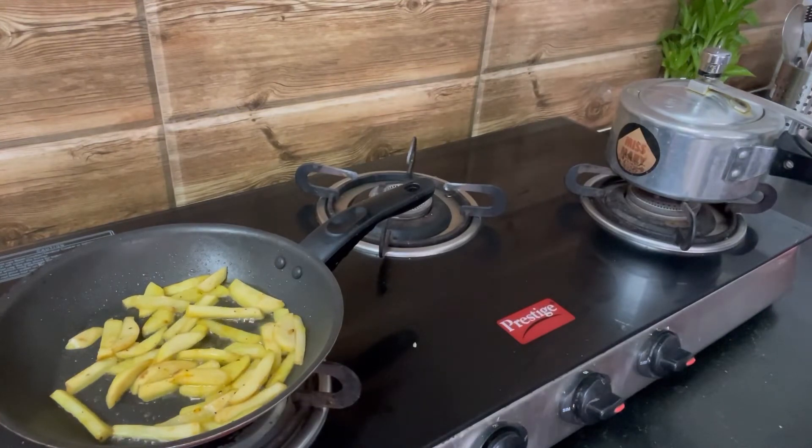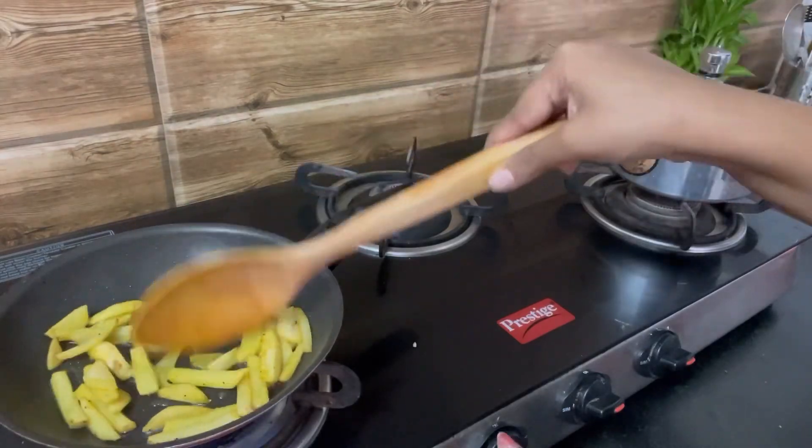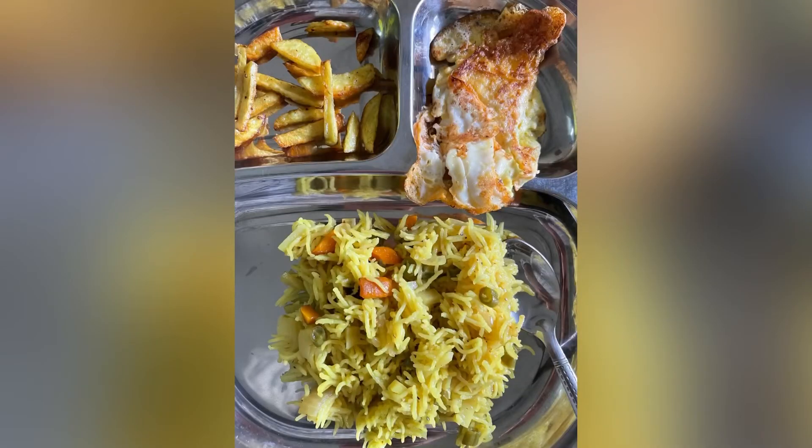I'm also making a simple omelette for him with salt and pepper for the protein side. With that we are done — hope you like this recipe! If you did, subscribe and share with all your friends. Bye bye!